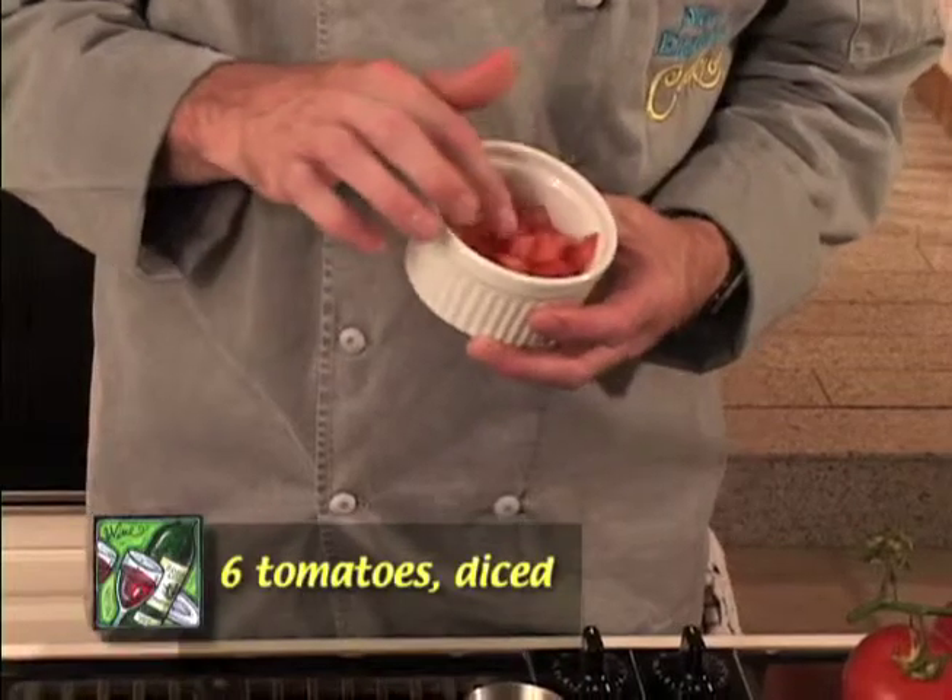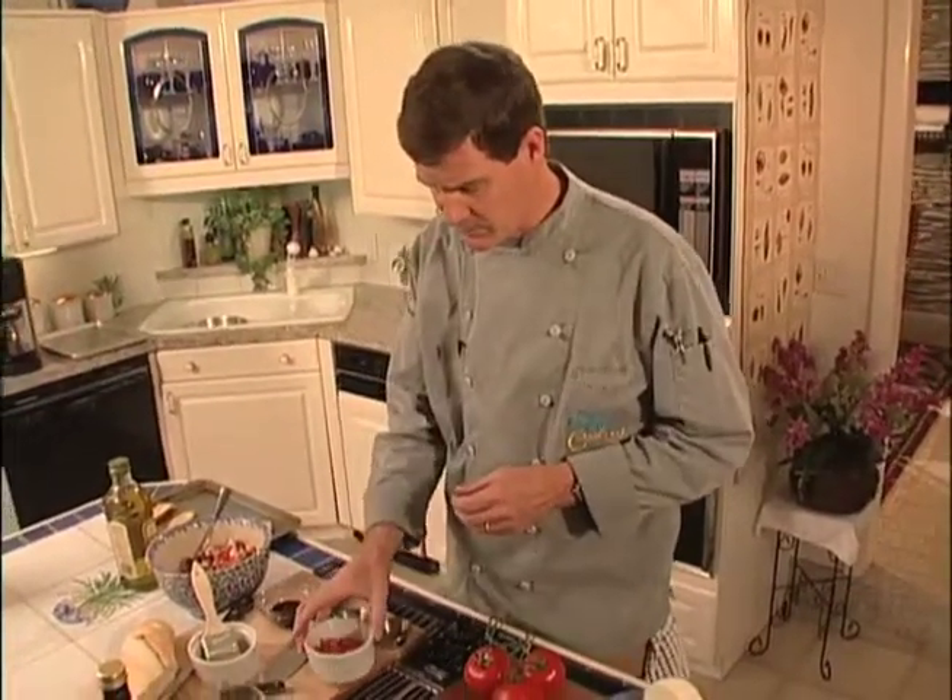We've taken these tomatoes, we've seeded them, and cut them into a nice even-sized dice. It gives a nice mouthfeel and texture to the dish.